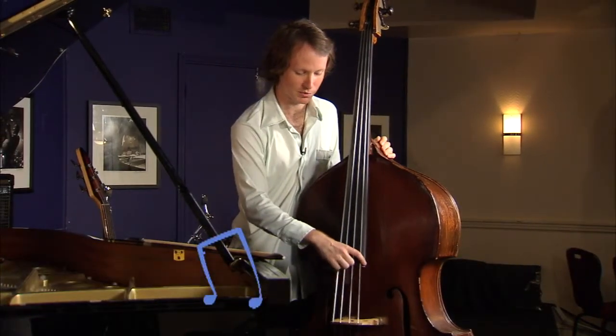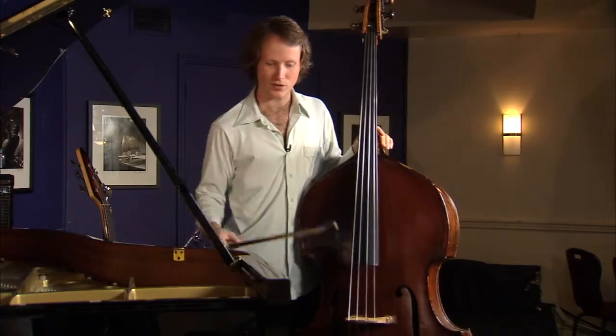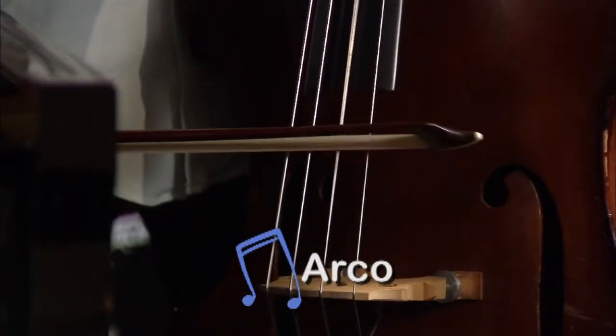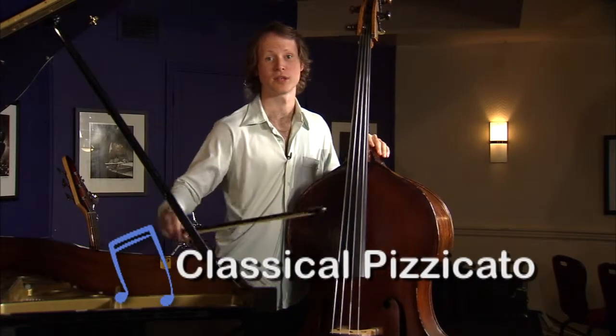The way I usually play it is with a jazz pizzicato, which sounds like that. But in classical music and in jazz music, you can also play it with a bow, which is called arco, and then there's more of a classical pizzicato, which is a more mellow pizzicato sound.